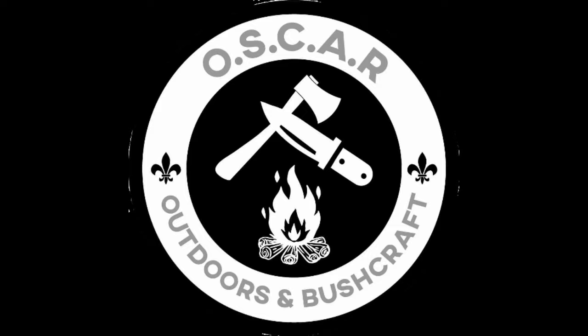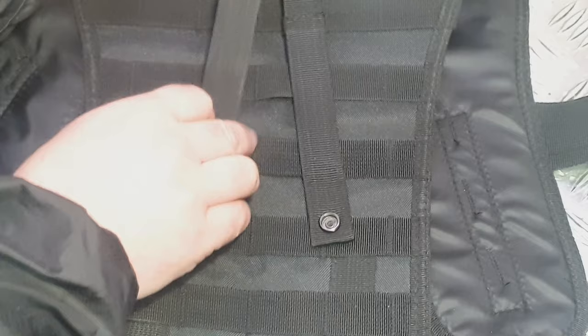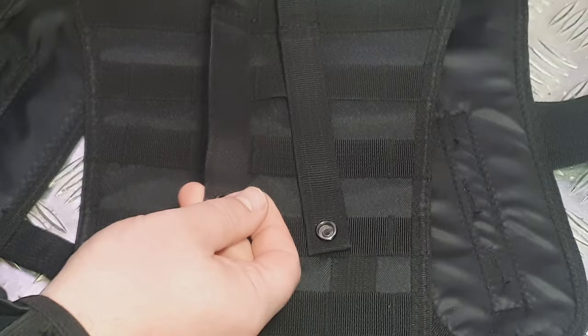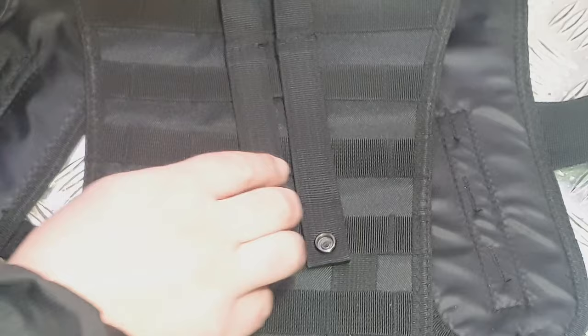This works best if your pouches are empty to begin with. Line up what you can see and where you're going to be. You basically want the PALS — the Pouch Attachment Ladder System — to start on one of these lines. Then you're going to be threading through here and through there, alternating. We'll do that now and stick it straight down there.